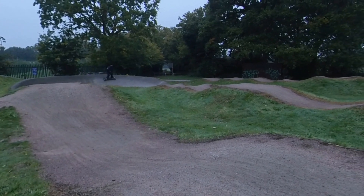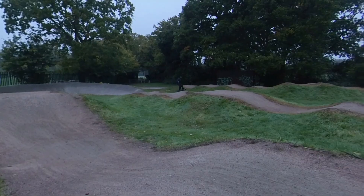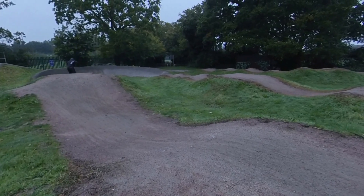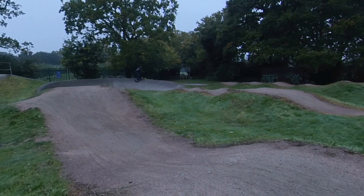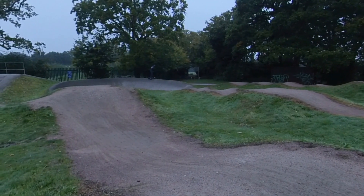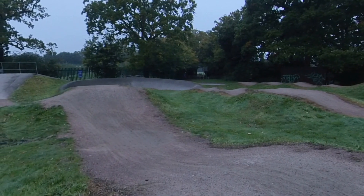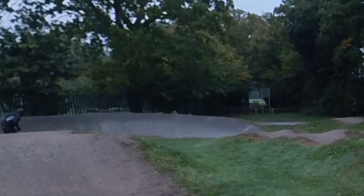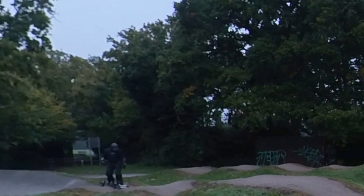Moving on to the next part of the track — had a little bit of a problem on this one. It is a hillside toeside turn but it's quite sharp for me the first couple of times round. Then I started to get the hang of it.